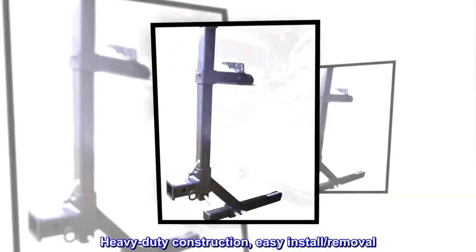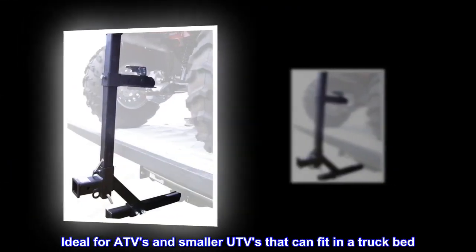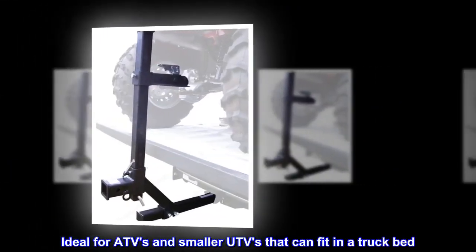Heavy-duty construction, easy installation and removal. Ideal for ATVs and smaller UTVs that can fit in a truck bed.